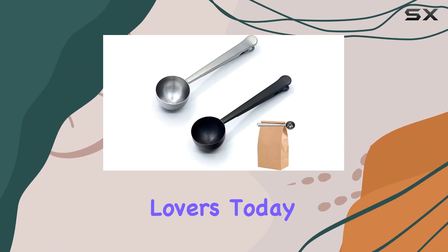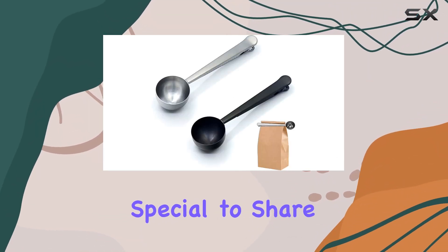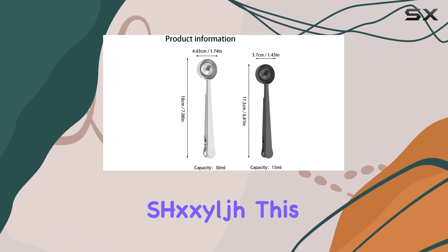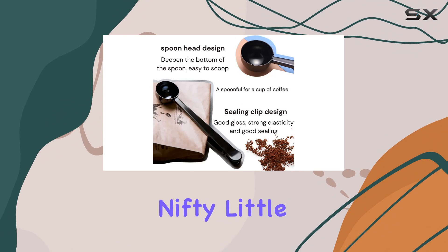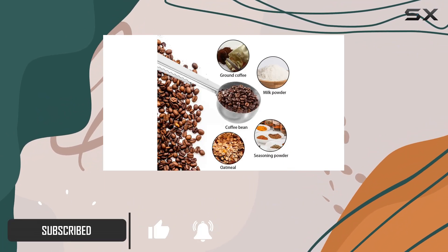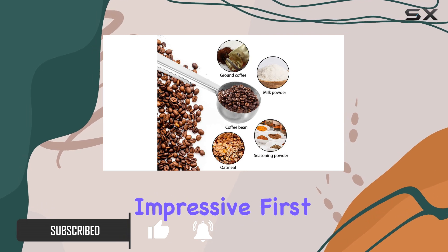Hey there, coffee lovers! Today, I've got something special to share with you all: the Stainless Steel Coffee Scoop Clip by SHXXYLJH. This nifty little tool is a game-changer for anyone who takes their coffee seriously. Let's dive into what makes this coffee scoop clip so impressive.